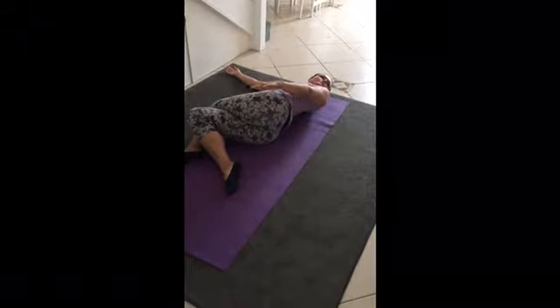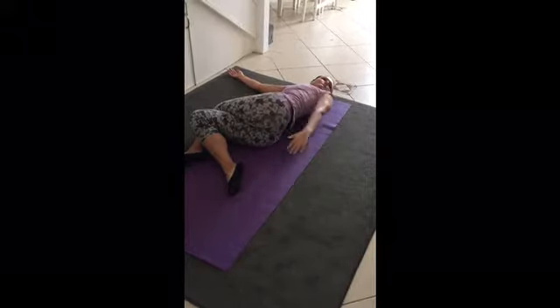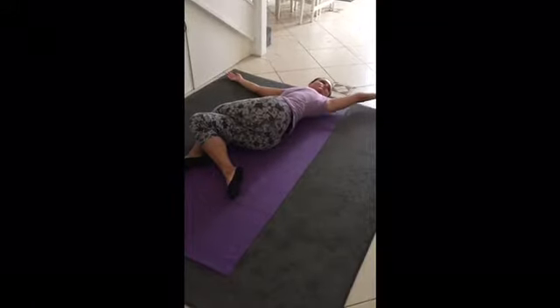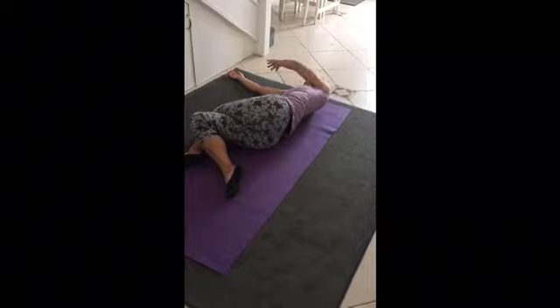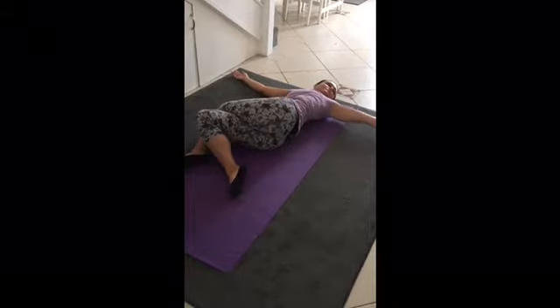Now let's reverse. Inhale, take the arm back up, reversing the direction. Inhaling up above the head, big circle right around, exhaling as the arm goes down. Inhaling as the arm goes up and exhaling down — you can do that about three times in each direction.